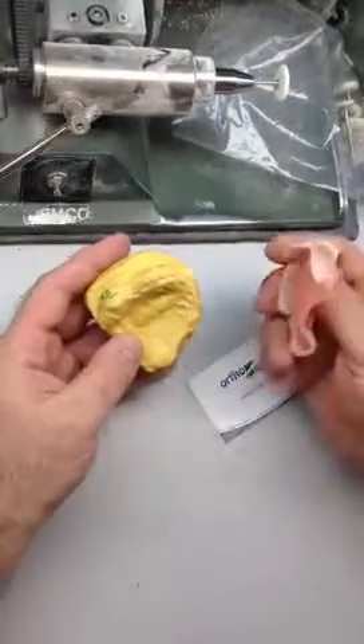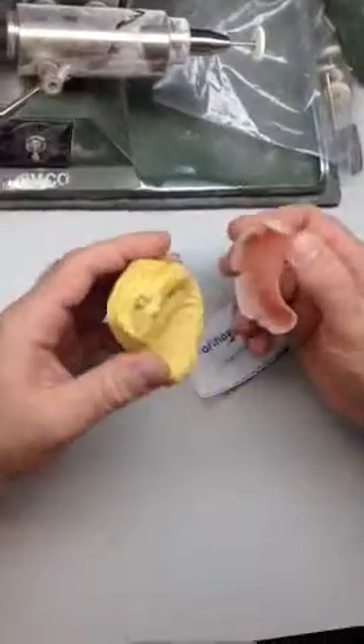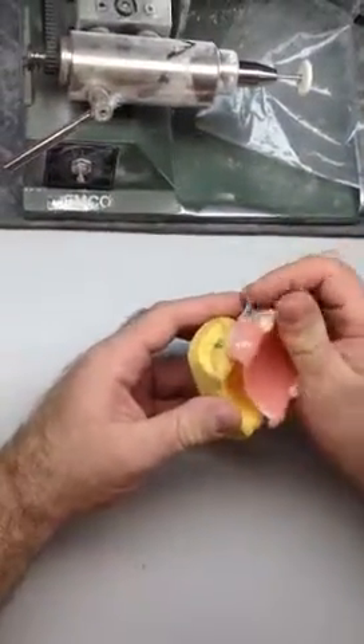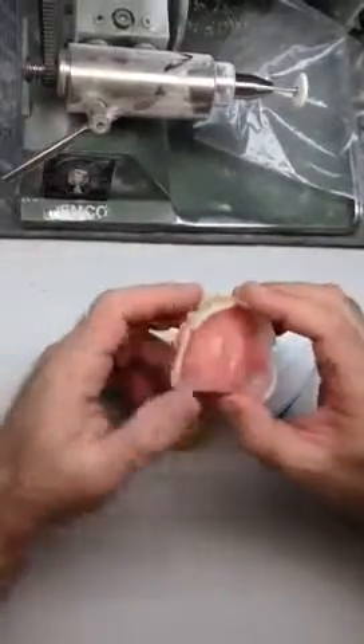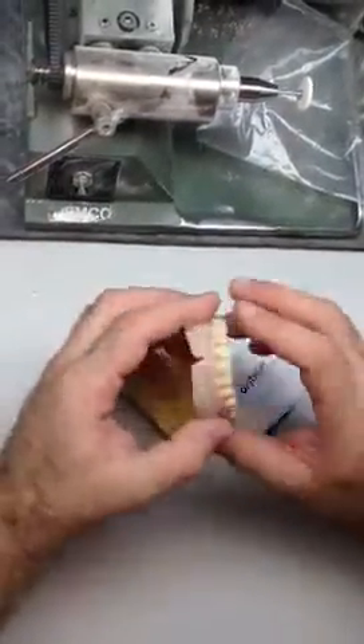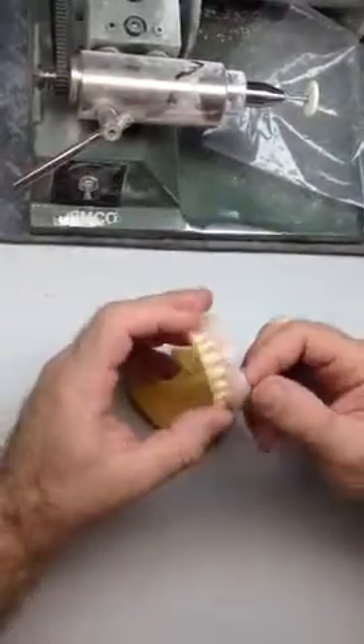The denture still needs to be retained. Because traditionally, what we'd do is reduce the acrylic to make a clear path for the denture to go in. So what we have done — we used silicone. For now it is white silicone, as I didn't have any coloring with me this evening.